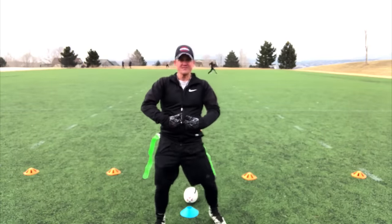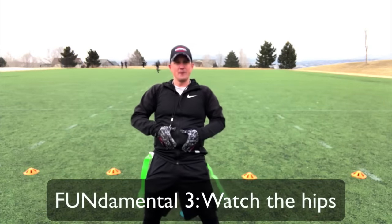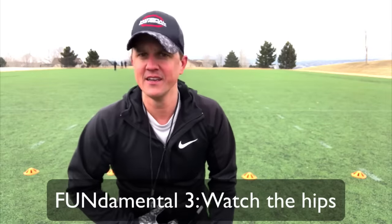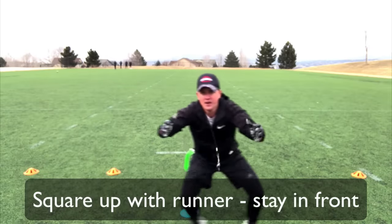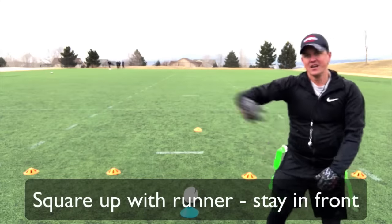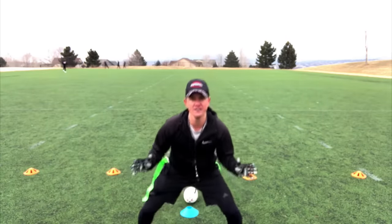Another thing — I want to make sure I'm not watching their eyes or their shoulders. I'm watching their hips and their belly button. A lot of times you have this little buckle right here — keep your eyes on the belly button. That way I am always squared up with my running back or wide receiver. They may juke, and if I bite on a fake, I'm going the wrong way. But if you're watching their hips, you're going to stay right in front of them.